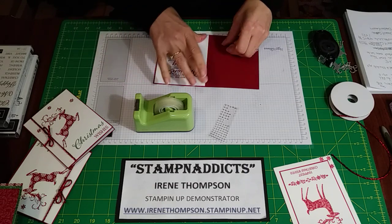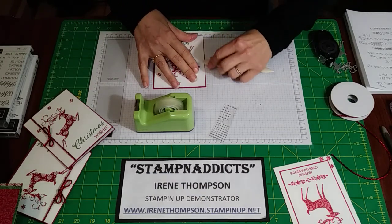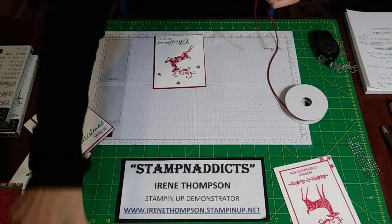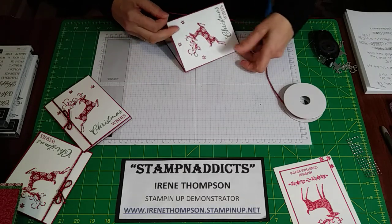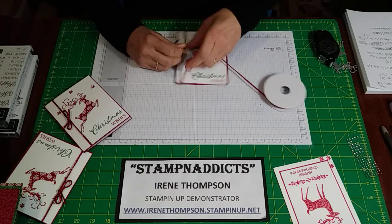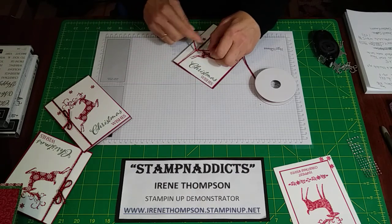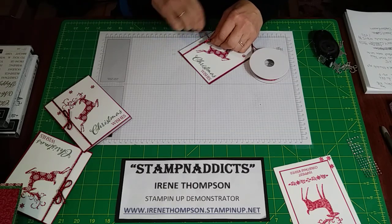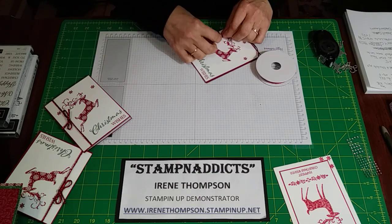This Cherry Cobbler just pops off the Whisper White. Now we're going to make our little bow — it kind of sets it off and gives it a little extra pizzazz. We love our glittery stuff, and who doesn't love tinsel? At least this one won't be getting all over the house. What a nice bow!